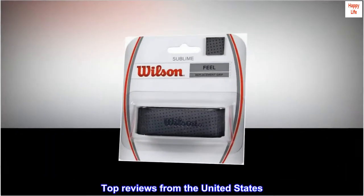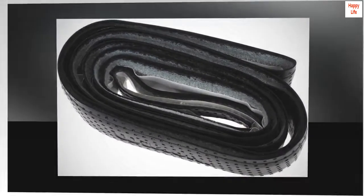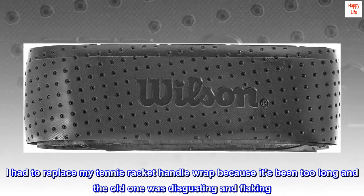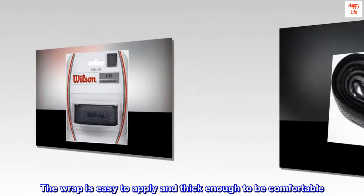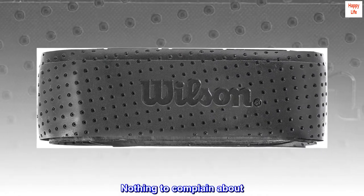Top reviews from the United States — easy to apply replacement wrap. I had to replace my tennis racket handle wrap because it had been too long and the old one was disgusting and flaking. The wrap is easy to apply and thick enough to be comfortable. Looks great and feels great — nothing to complain about.